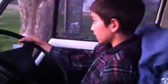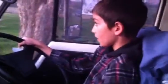Keep it going. Clutch in, foot on the brake. Good boy. Put it in reverse. Good boy. Let the clutch out slow — you'll feel it engage.